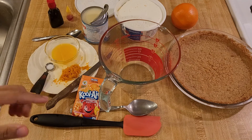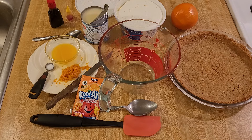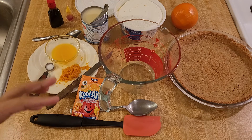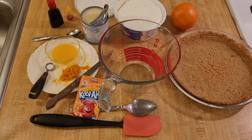My Kool-Aid pie recipe is easy and delicious. Kool-Aid is a southern classic and this is a great way to enjoy it. Although the original recipe only has four ingredients, I'm going to add a couple other things to elevate this no-bake pie from good to great.